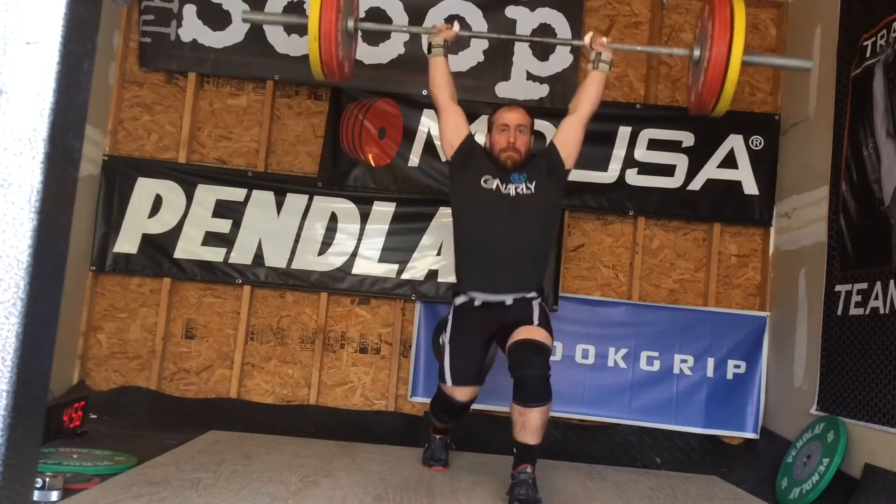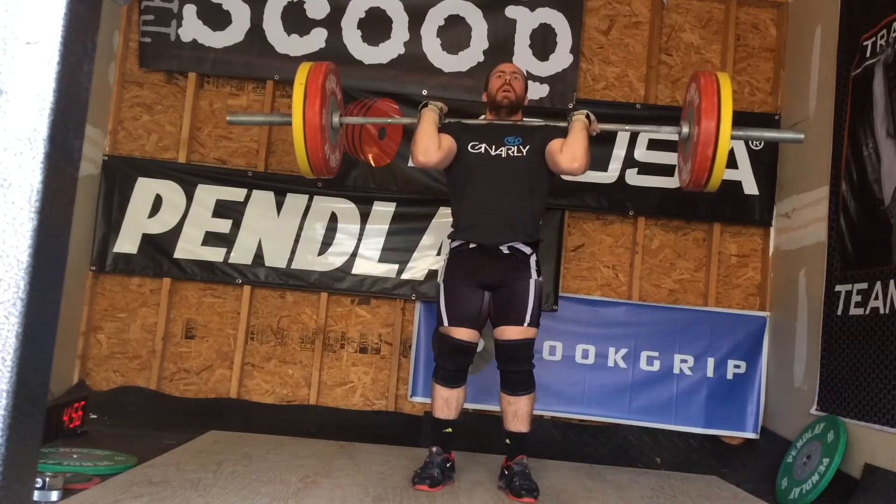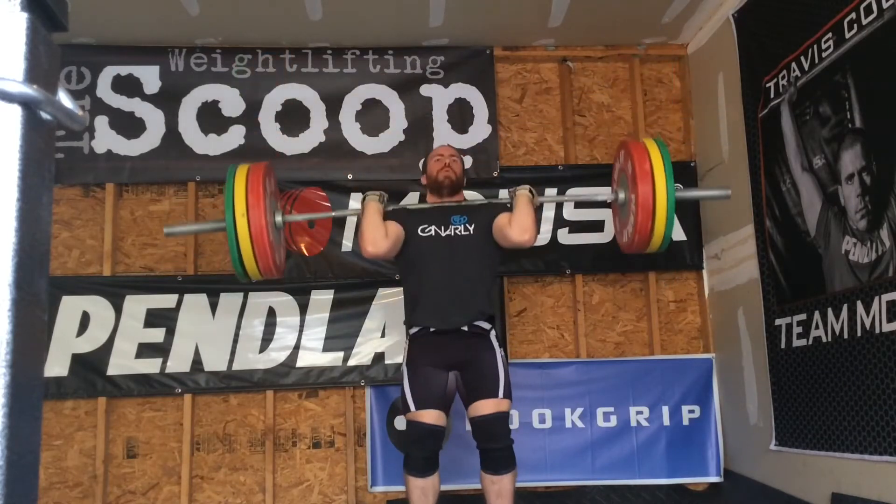I tried 170 — did a clean and jerk. The first jerk just took a lot out of me, and it was probably a little bit of a press out, so I just dropped it. We'll see that set later. I feel like the best set on these was probably 140. I felt much better at 140 than I had the previous weeks.